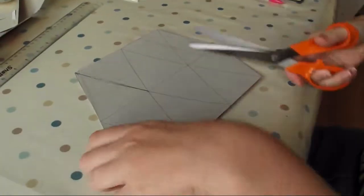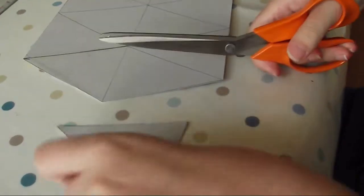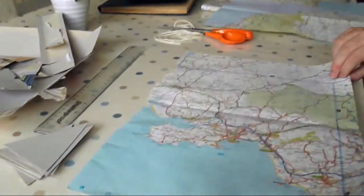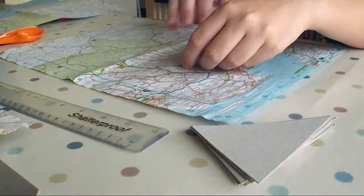Next you need to cut all of your triangles out. Then glue your triangles onto the reverse side of the map you want showing, making sure you use plenty of glue to stop bumpy paint.